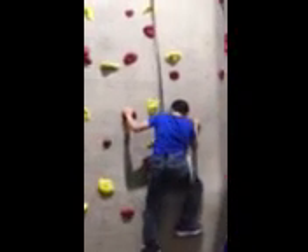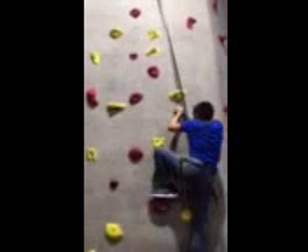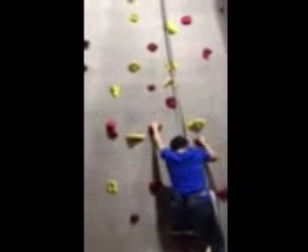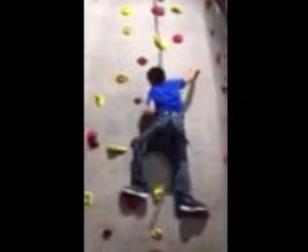Okay, go to the top. Where is the red one? Oh wait, there's no red one. Okay, wait, stop, stop, stop. You don't get yellow. Alright, you can do the right foot.